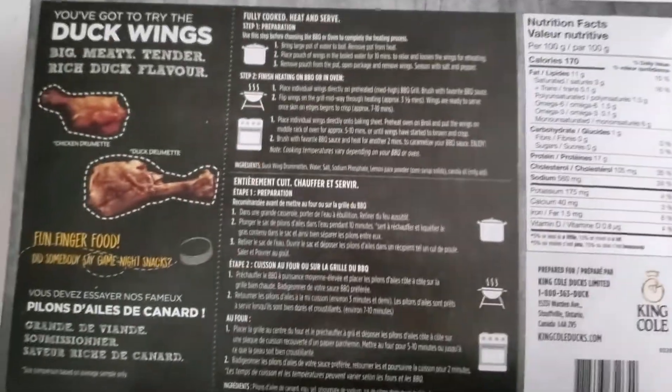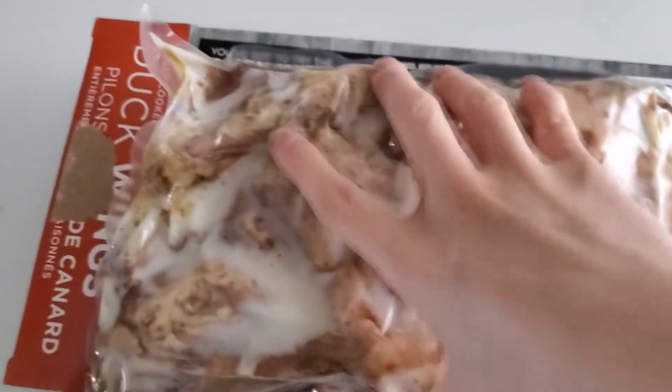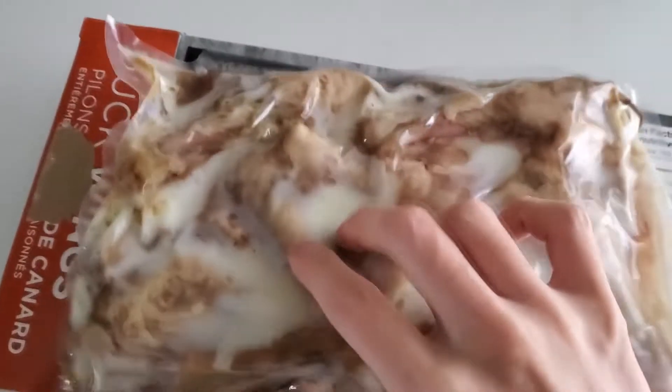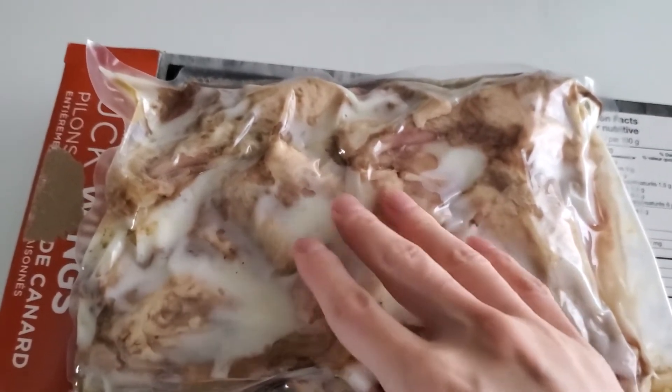Alright guys, let's open this up. So here it is on the package — can you see the fat right there? Duck is kind of fatty, that's really the only drawback, but it's very tasty. Look at the fat on this thing — holy crap.